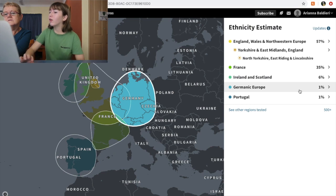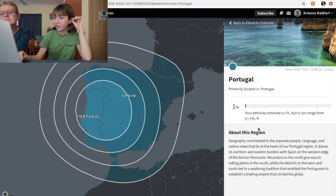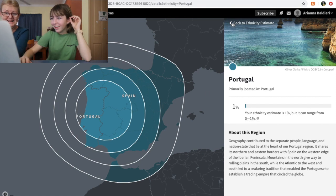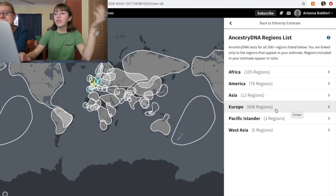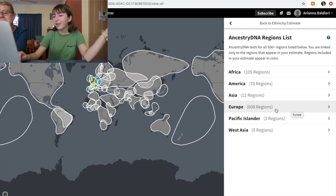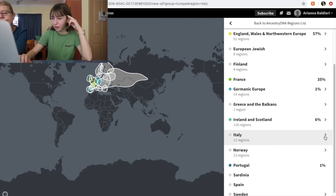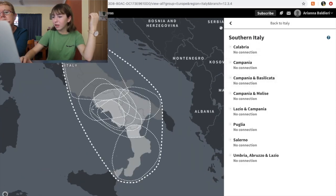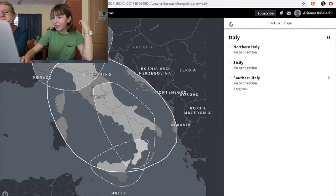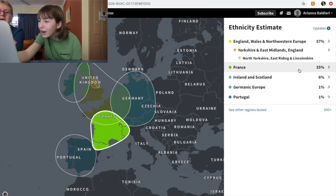I don't even like France that much! And then I've got 6% Ireland and Scotland, which would probably come from mum, 1% Germanic, and 1% Portugal. So no Native American and no African. Let's have a look — Italy: 11 regions tested in Italy and I wasn't picked up at all — nothing. Sicily, Northern Italy — literally nothing.